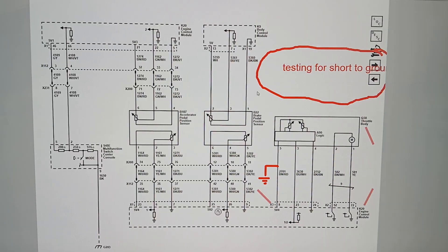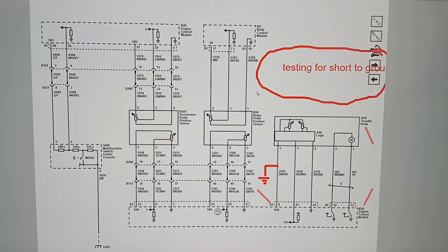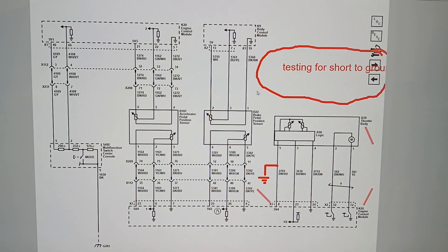I wanted to go over testing a circuit for a short to ground — this is an area where I do see technicians struggle. We're going to use the schematic on screen as an example. I've got a six-cylinder Cadillac XT5 here and we're looking at the throttle position sensor 5-volt reference circuit.